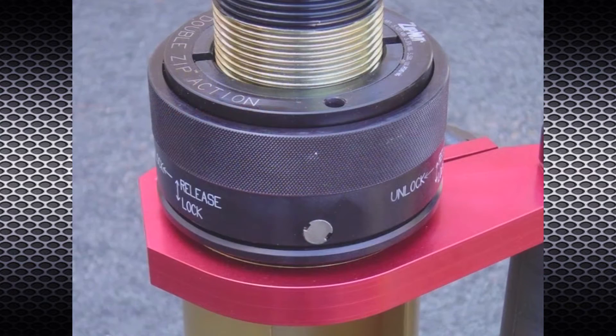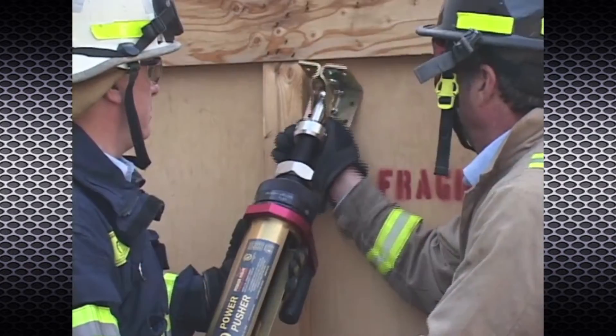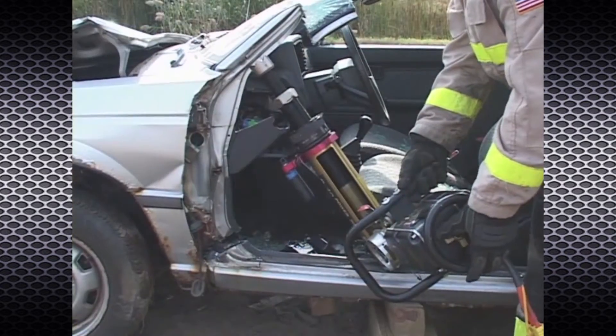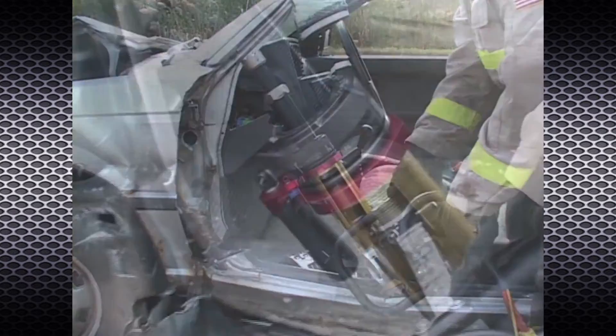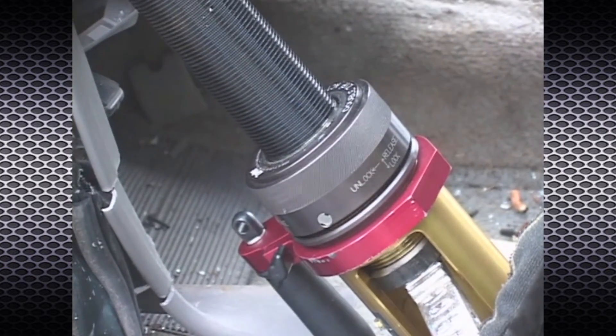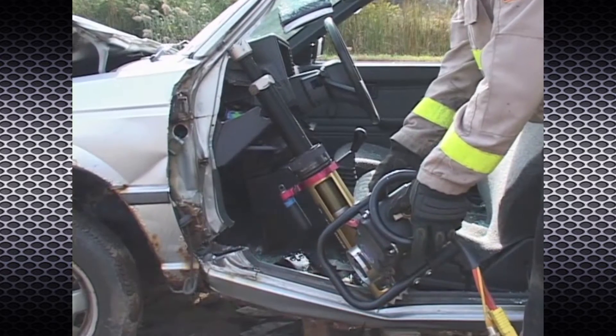By utilizing Zipnut technology, the Power Pusher provides tremendous versatility for spreading, stabilizing, shoring, and more. When the Zipnut sleeve is in the lock position, it allows the primary extender to extend but will prevent it from retracting.